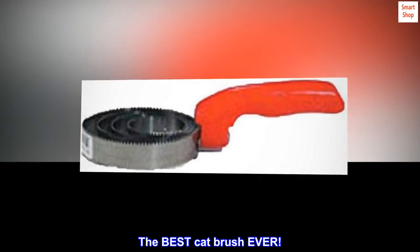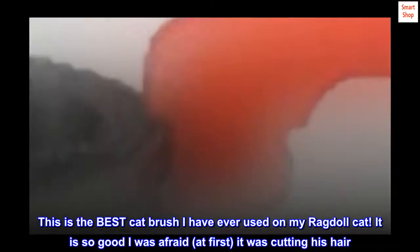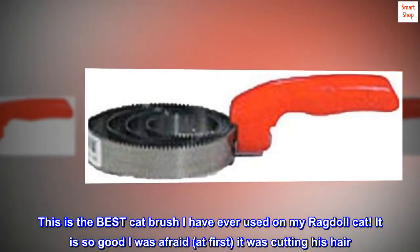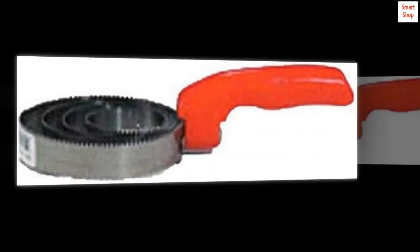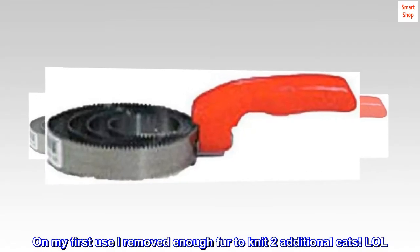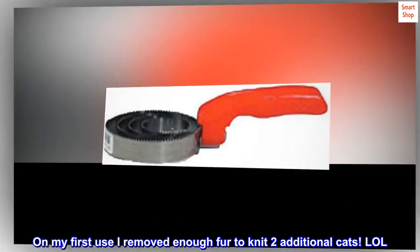The best cat brush ever. This is the best cat brush I have ever used on my ragdoll cat. It is so good. I was afraid at first it was cutting his hair — rest assured it was not. On my first use I removed enough fur to knit two additional cats! But the best part of this curry comb is...